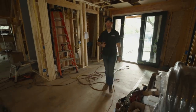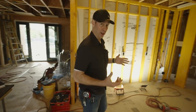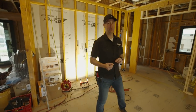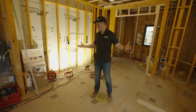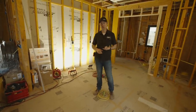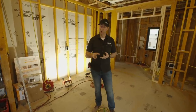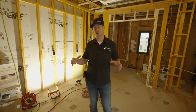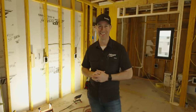Hey guys, welcome back to my house under construction. This is the real rebuild job site, my personal family home. On today's video, we're going to be talking about cabinet planning. This phase of construction, I don't have any cabinets in — we've just started electrical, plumbing, and mechanical — but it's really important to think about cabinets at this phase. Today's video: five cabinet planning tips. Let's get going.